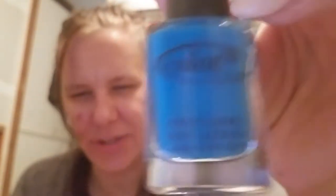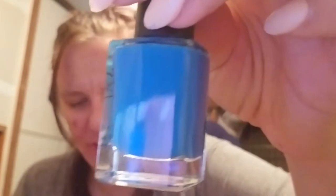Next one is called Endless Summer. I think it might be a jelly neon because it was three coats and you could still see the nail through it. But it's very pretty.